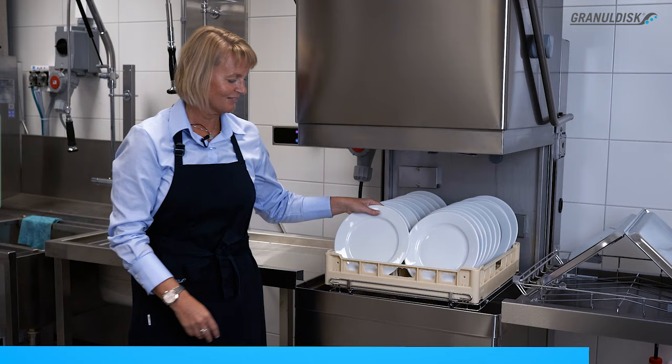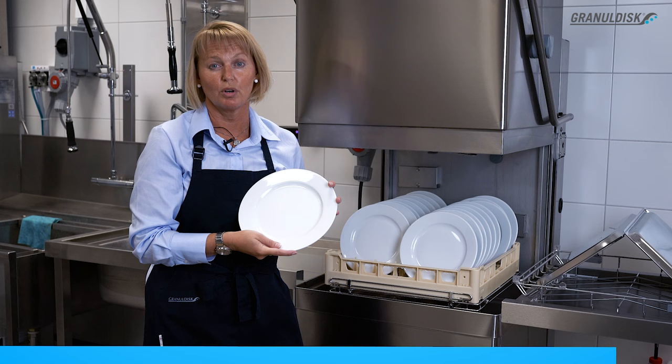The X2 Lean Wash Center washes all your dirty washware in one slim solution, making your operation efficient, fluent and profitable. It is essentially equipped to support the same quality across all your washing needs.